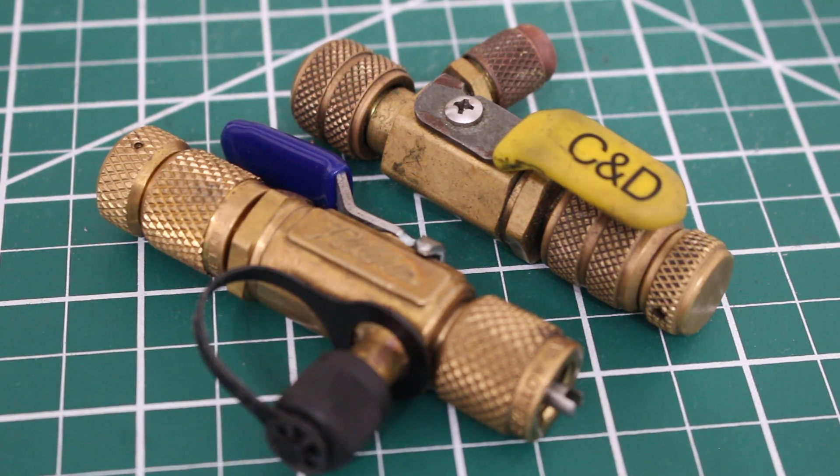Hello everyone and welcome to Jumperman Tech where we specialize in HVAC but do everything DIY. In today's video, I'm going to show you how to use a valve core removal tool along with explaining its uses.